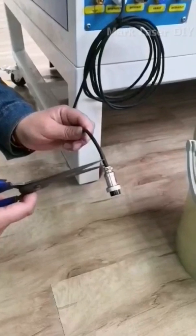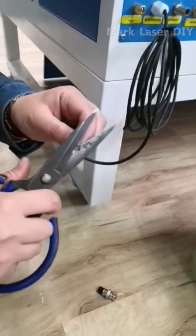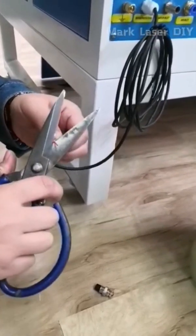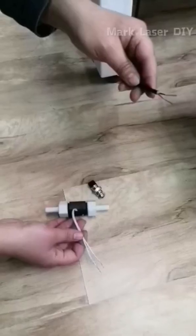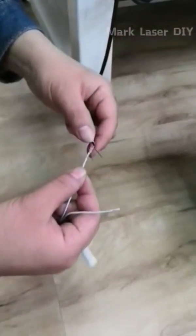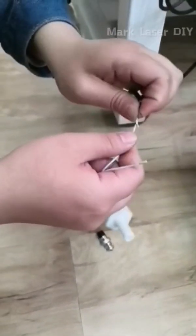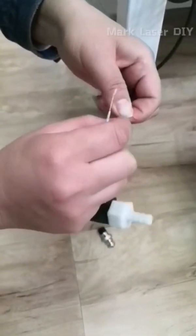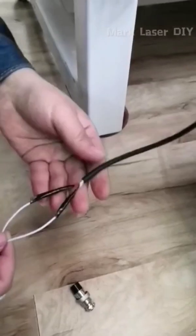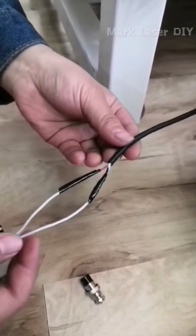Cut off the black cable of the signal line of the chiller and sort out two core wires about 5 cm long. Respectively connect these two wires to the water flow sensor — no positive or negative polarity — then protect the connections with insulation tips.